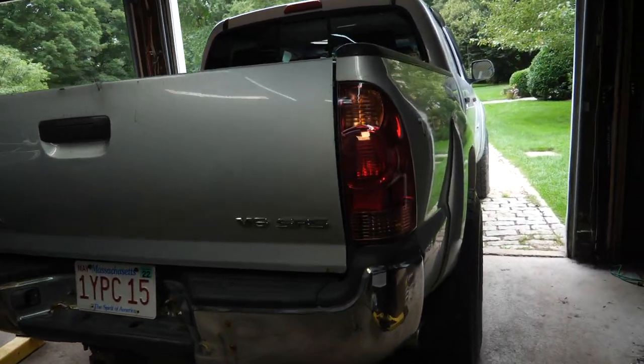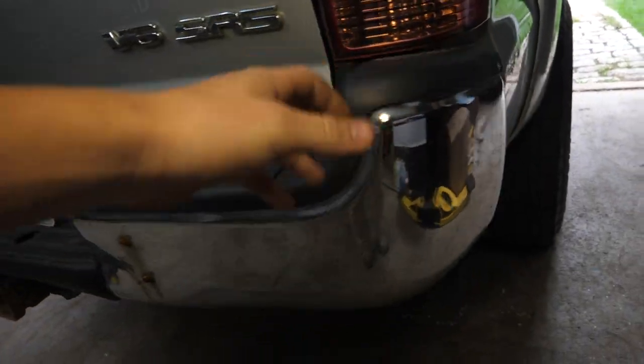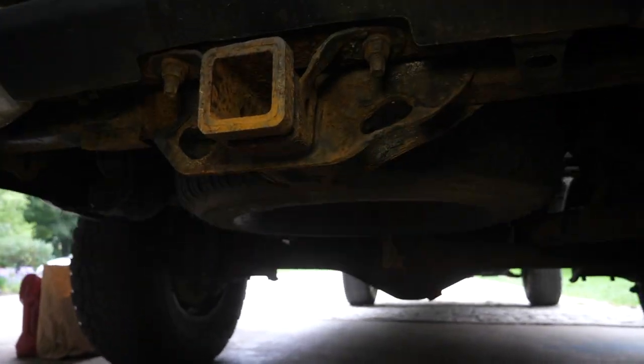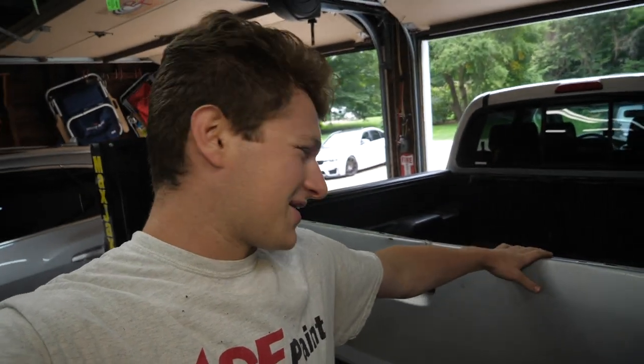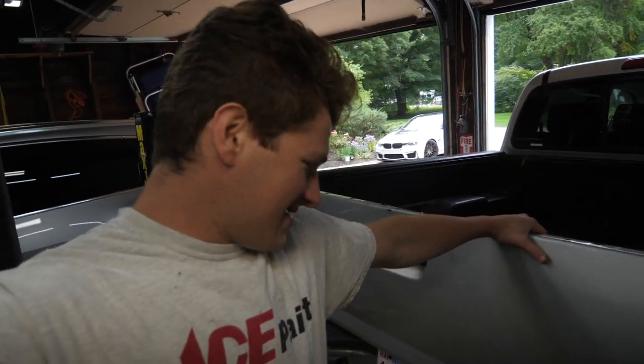Today on JD Cars we're addressing the terrible rear bumper and rusted out tow hitch on our Copart Tacoma. Welcome back to another video everyone. Today we're resuming work on the Copart Tacoma. Last time we got that rusted manifold and those snapped studs out of the cylinder head, which is quite the process, but I'm quite proud of getting all six snapped studs out of the cylinder head.